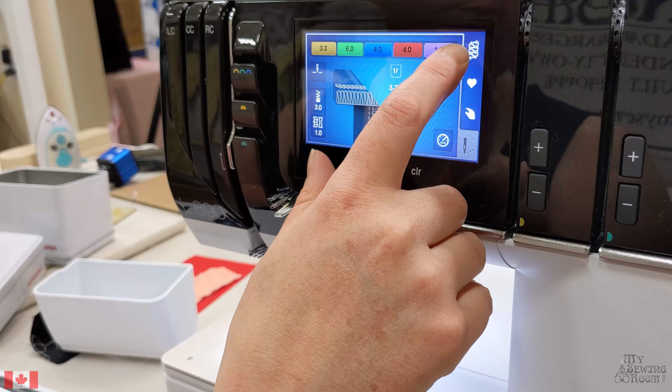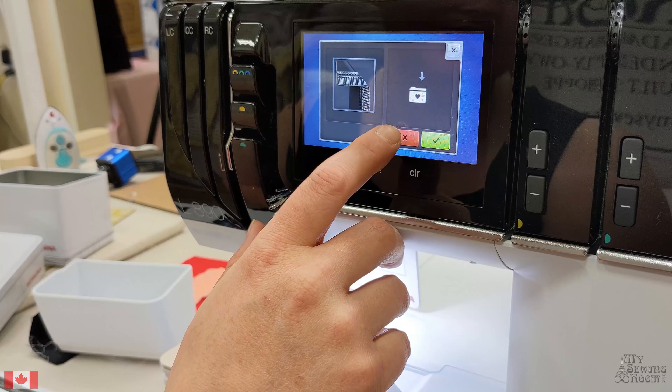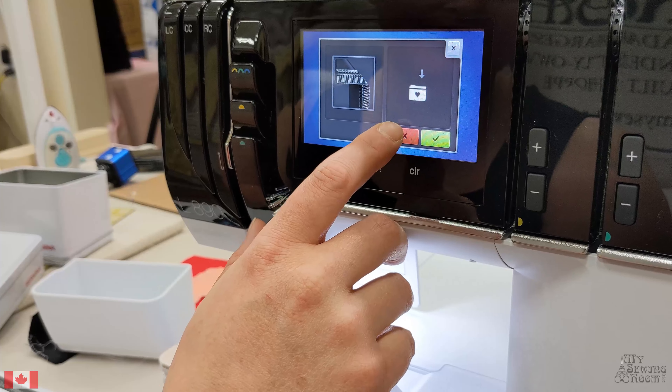You can go up to the Stitch Selection icon. If you change settings on a stitch, you're welcome to save them to your Favorites folder for another day.